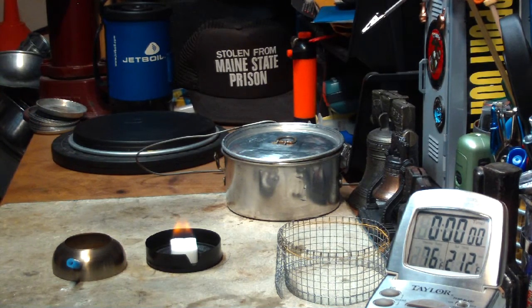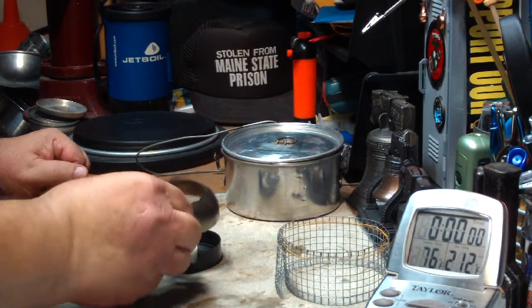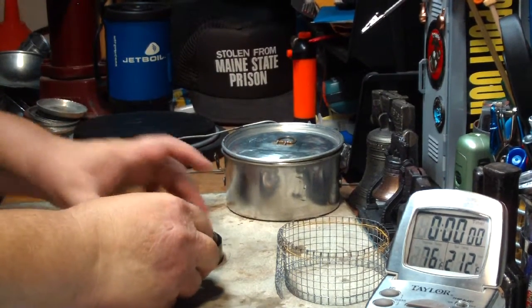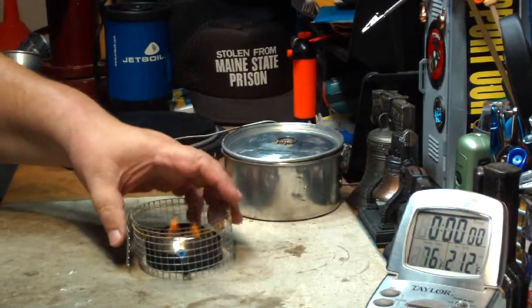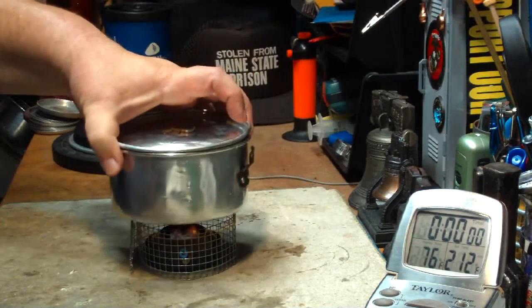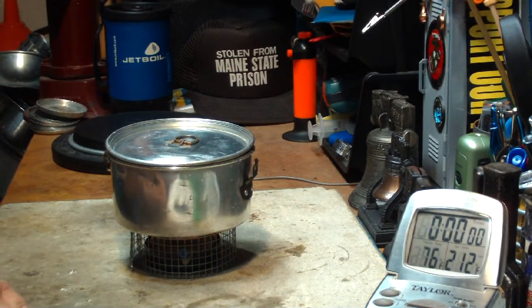Okay, that's lit. There we have the simmering on. It has a little groove here that you have to fit it down in. Here's the hardware cloth pot stand. Two cups of water, starting at 76 degrees.